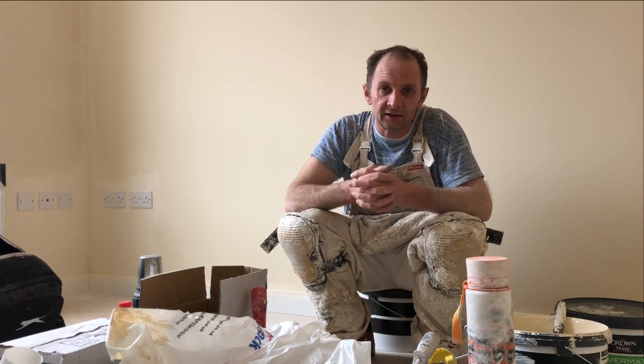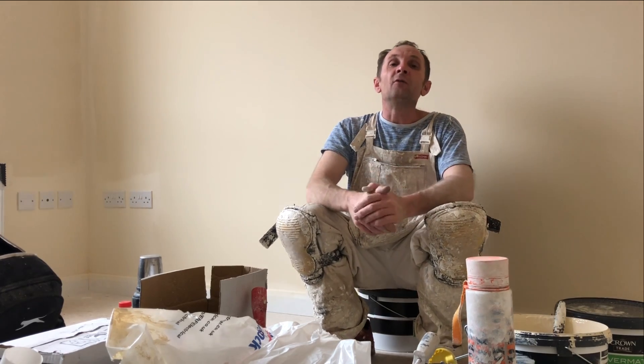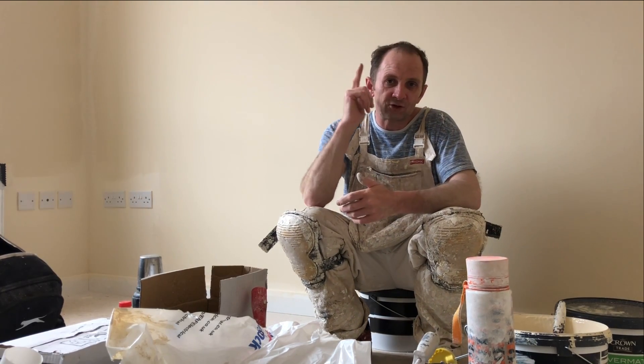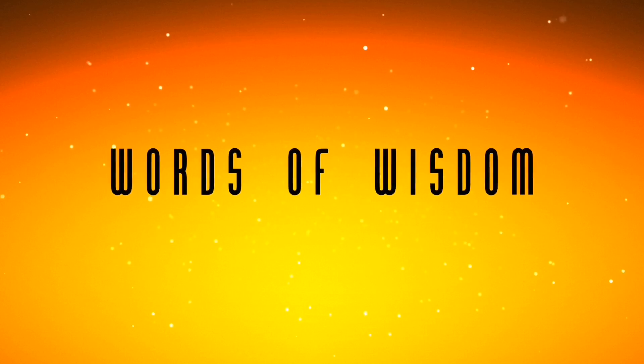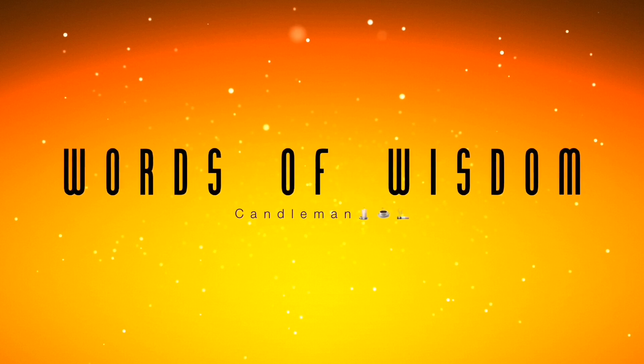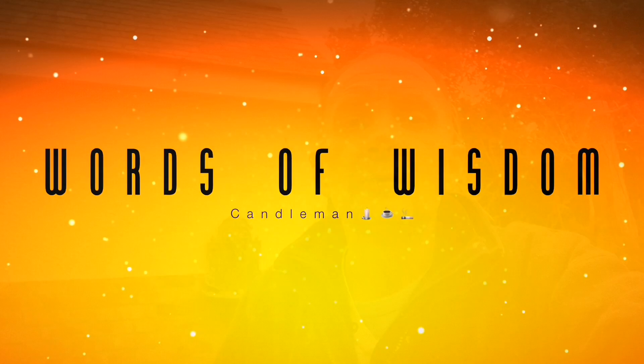Hope you've enjoyed the content of this video. Let me know what you think — have you got one? Have you used it? So that's about it from the Candleman. Don't forget, stay safe guys, until next time. Beware of wolves in sheep's clothing.